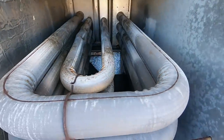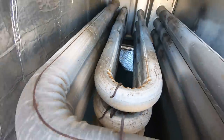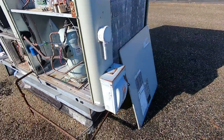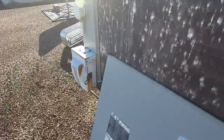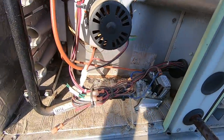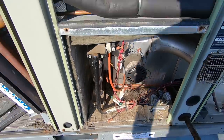I got the back panel off and right there is the bad spot on the heat exchanger. Got the power off, got all the panels open — that's the first thing. The gas is off from the last time I was here, so I'm going to go ahead and get this gas line taken apart, remove this panel, and pull out the gas valve burner assembly.